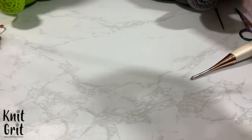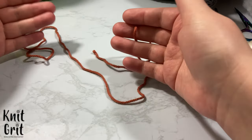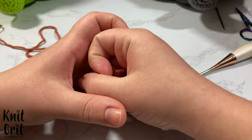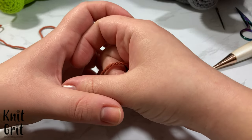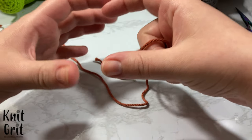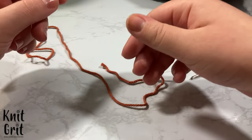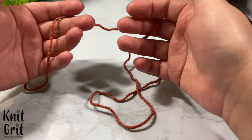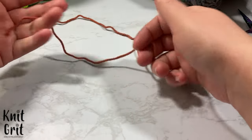We're going to start with a magic ring and do increasing as we do for a typical amigurumi — going from six stitches up to 12, adding six stitches every round: 12 to 18, 18 to 24, 24 to 30, 30 to 36, and 36 to 42. We want 42 stitches by the end. For rows one through seven we're working on those increases and getting the top part of our head formed.